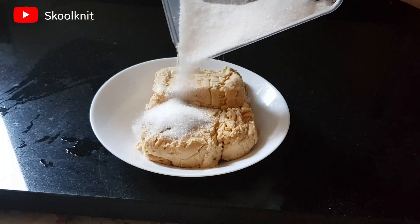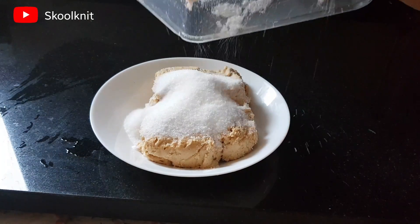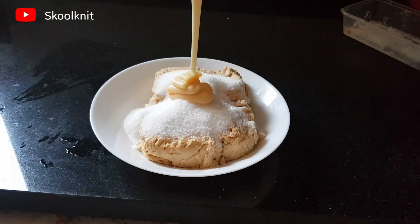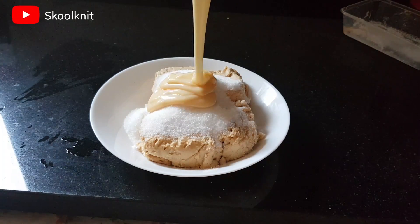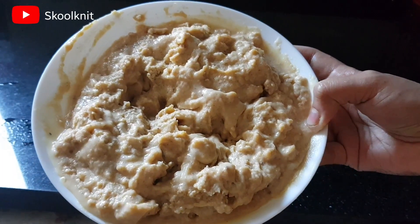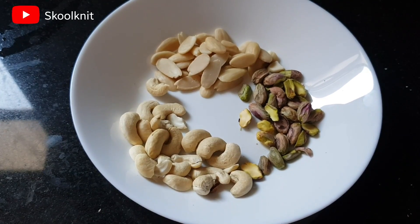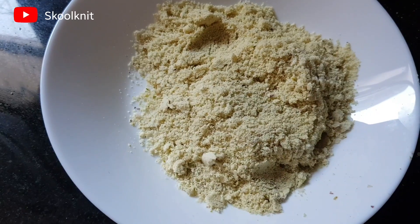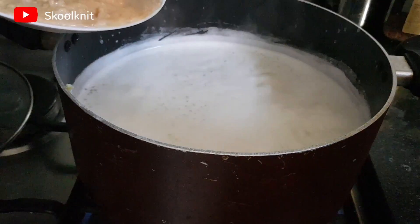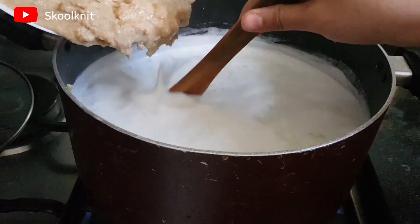Now, this is 750 grams of khoya. To that I've added around 200 grams of sugar and three-quarters of a cup of condensed milk. Once you mix it well, this is how the mixture looks. Now take 20 cashews, 20 almonds, and 20 pistachios and powder them.